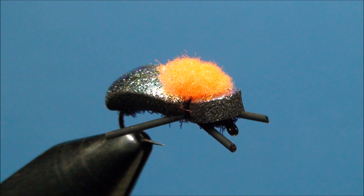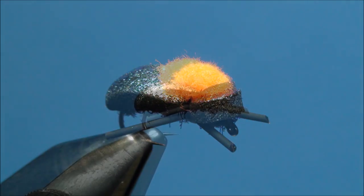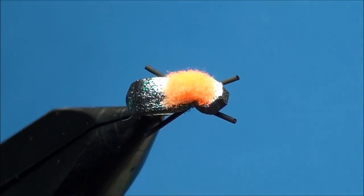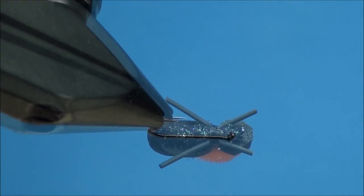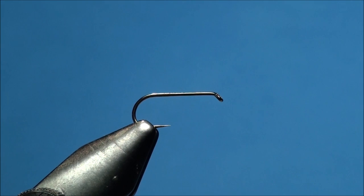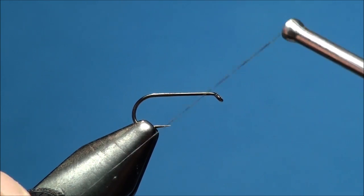The Allen Fly Fishing D103 barbless hook in sizes 10-16. This particular hook is a down-eye 1x long fine wire barbless hook that has a great black finish and a super sharp point. Go ahead and check them out by visiting www.allenflyfishing.com.